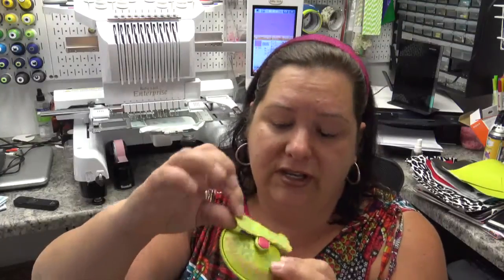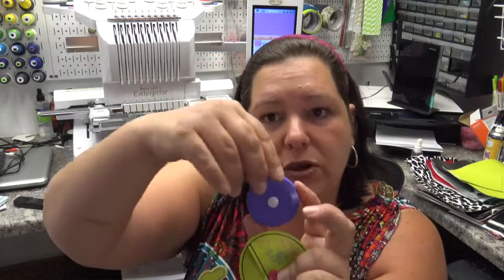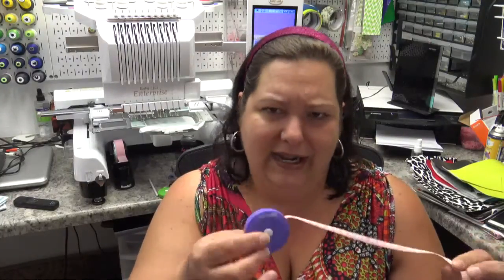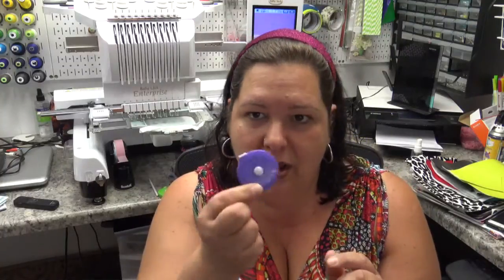There are two parts to this: the mini bugaband and the actual pocket holder. You can open them up for a cute little retractable tape measure. You can get these most anywhere — I got this one at Hobby Lobby. I almost missed them; they were in the sewing notions area in a jar at the bottom of the shelving unit with a lid on, and they were like 99 cents each, so they're really cute.